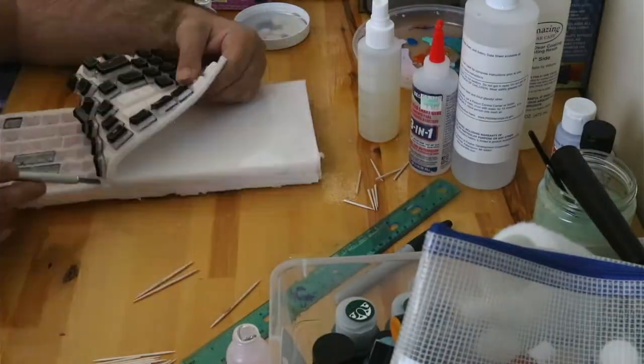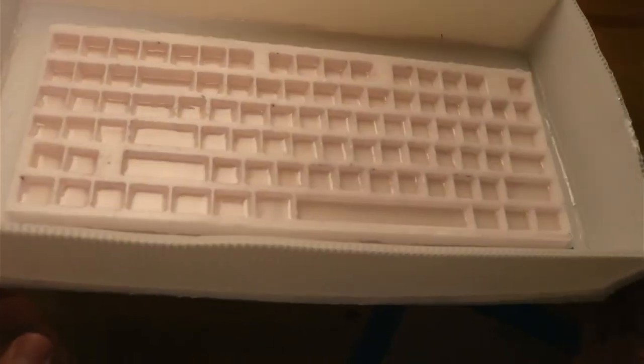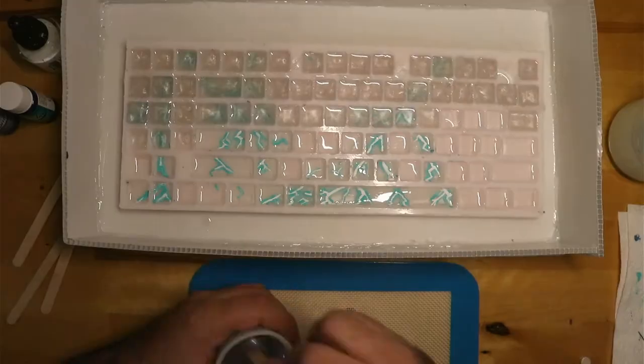Peeling it off, I prepared to make my first pour. After it cured, I had my wife create a little artwork with the theme marbled lightning. Pouring the second half of the resin, I colored it and let it cure.